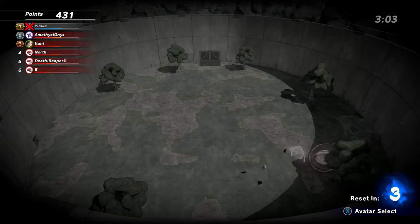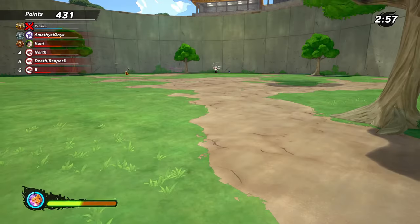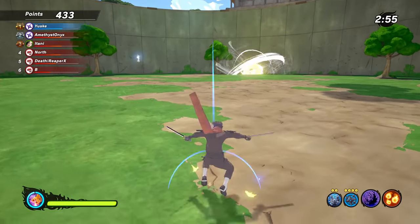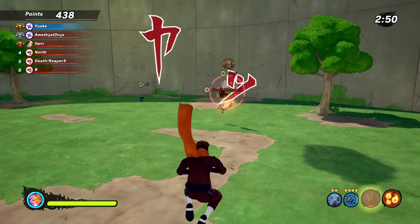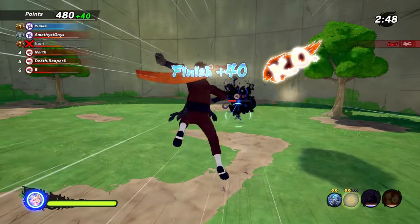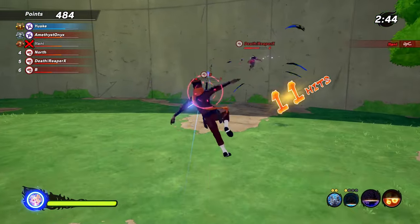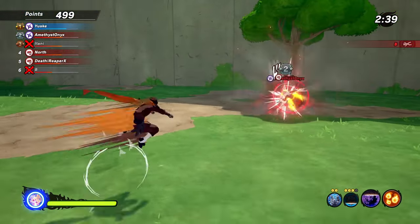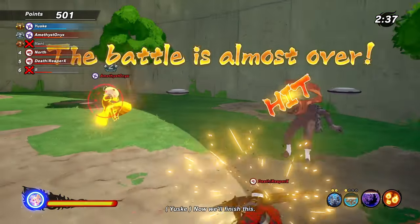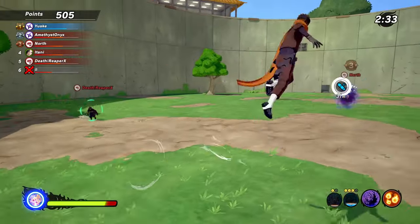This is where I'll be. I'll be 1v5-ing, even if you feel me, 1vX-ing for real. These boys straight up be on me, bro. They do not like when I play, bro — I'm telling you now. They do not like when I play this game. I literally get people just... they do not like when I play.